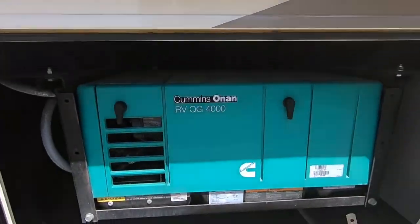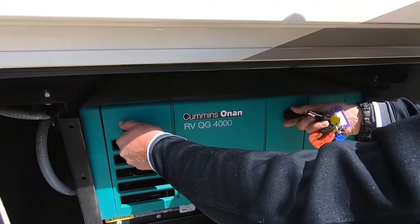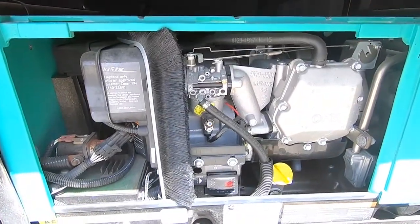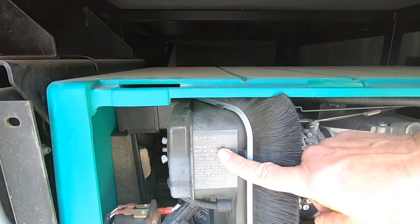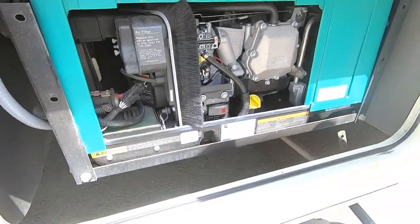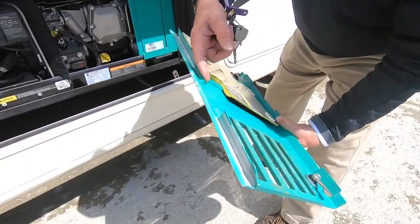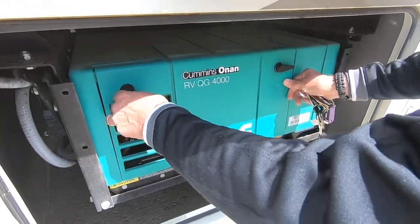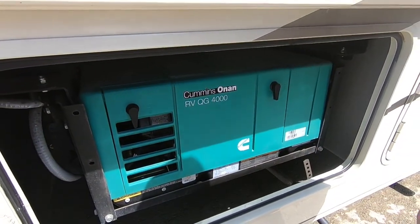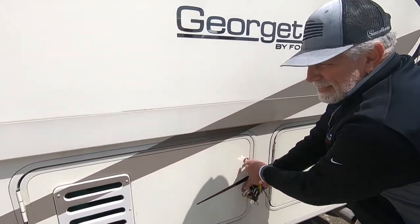This one has your generator in it. You've got your generator exhaust here, your little latches. You've got a start and stop button, your oil dipstick and fill, your air filter. The oil filter is underneath, so it's easy to get to and change the oil. You can start it and stop it out here, and there will be at least one place inside — frequently there are two — so we'll find out when we get inside.